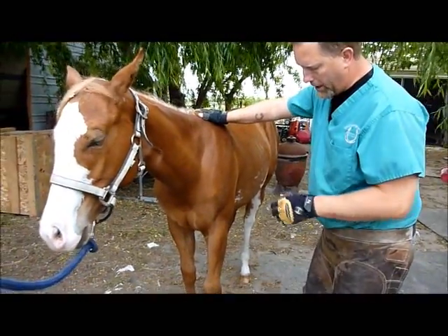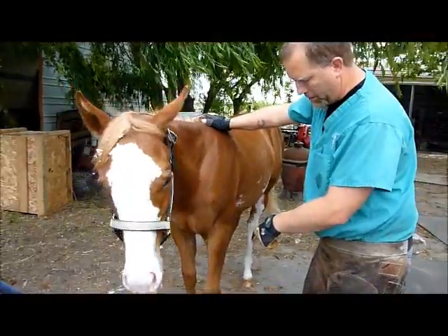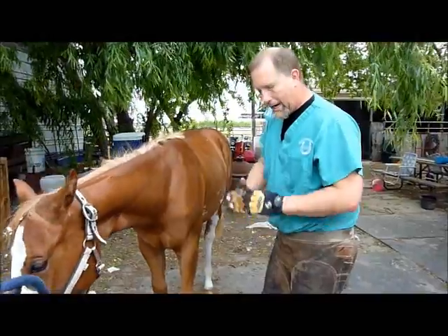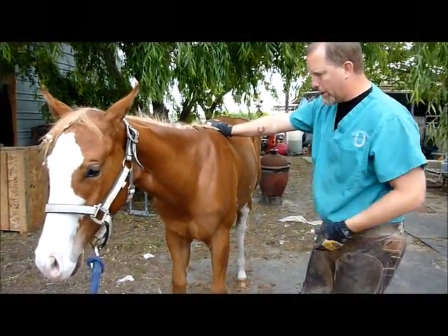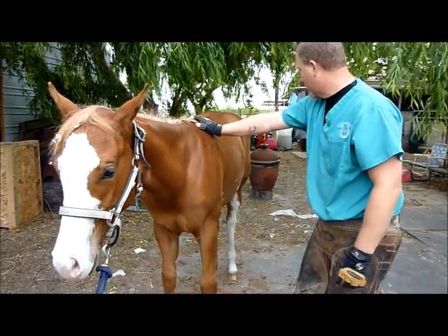So what we're going to do today is I'm going to build a foot out of Superfast on top of this existing foot. We're going to make the foot a little bit bigger and rounder, add some size to the foot as well as some depth. That way it'll look nice in the show ring, and add the length we need so she squares up better, and hopefully help her with her problem in the long run.